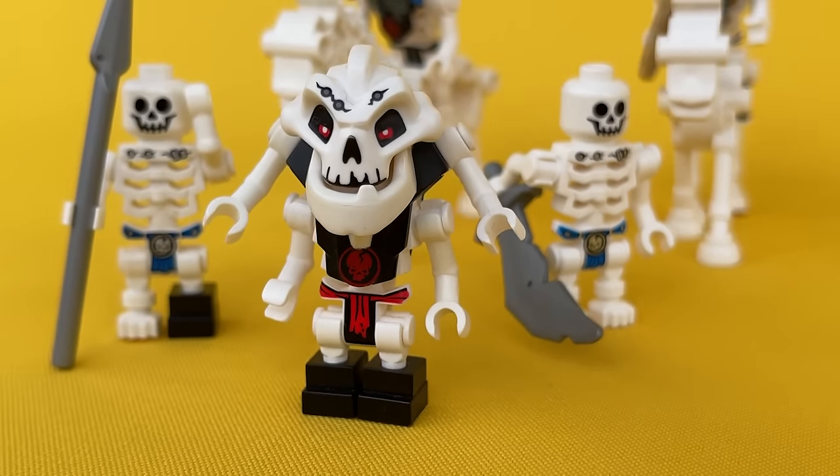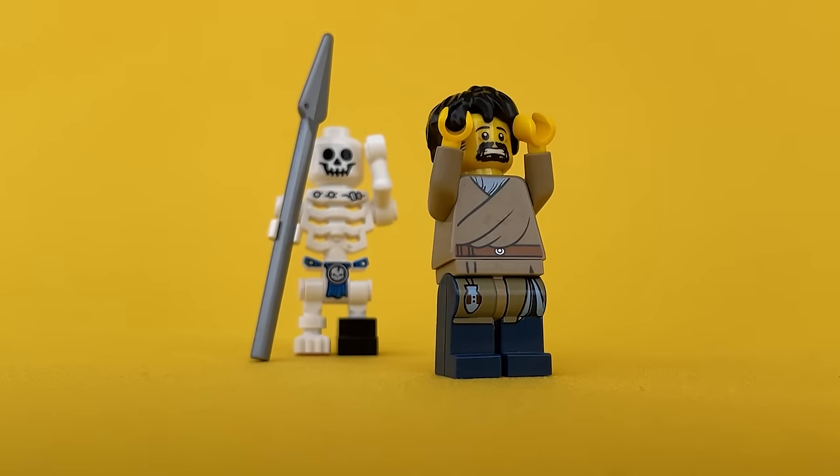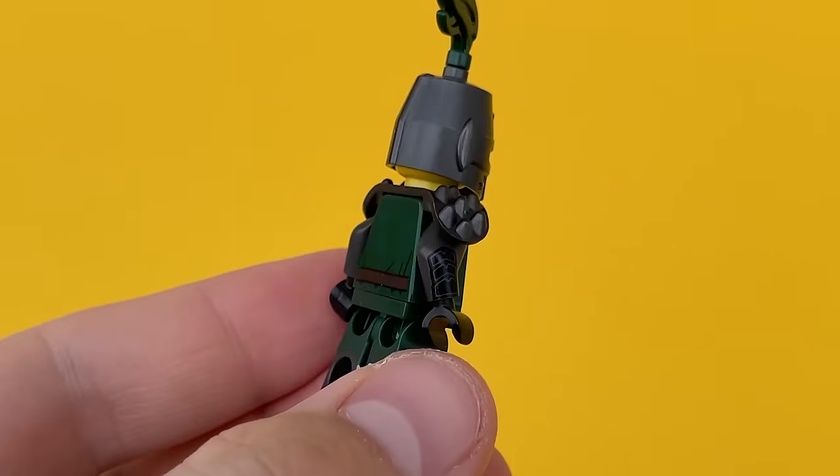The dead have risen from their graves. Hordes of the undead are ravaging human settlements. The people of the kingdom need defenders. Let's take the knight from minifigure series 15 — it has well-designed prints all over the body and is perfect for the base of our warrior.